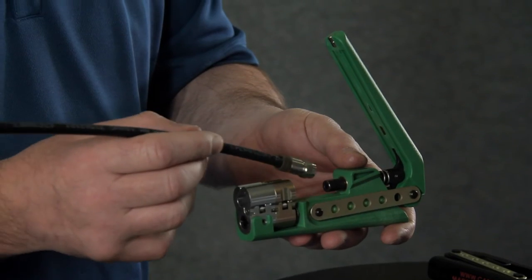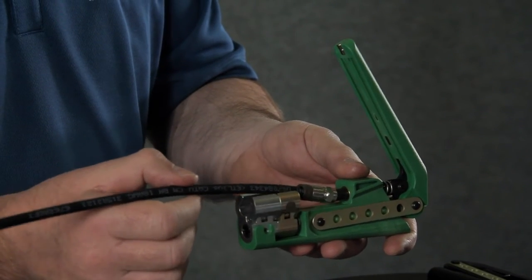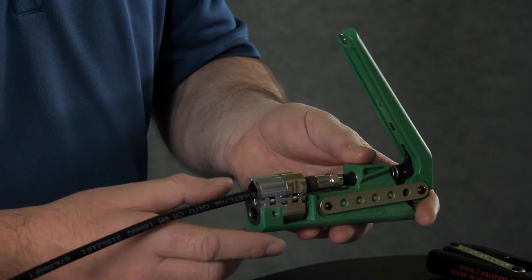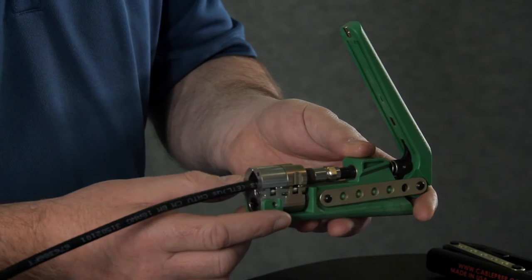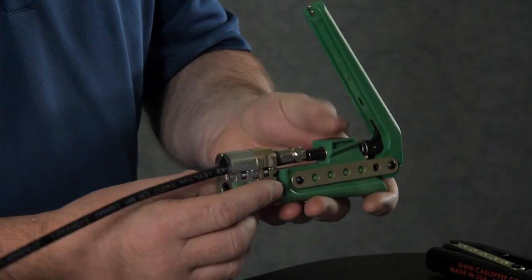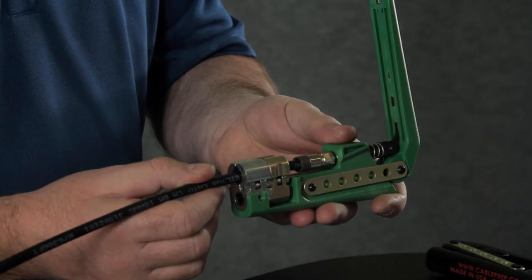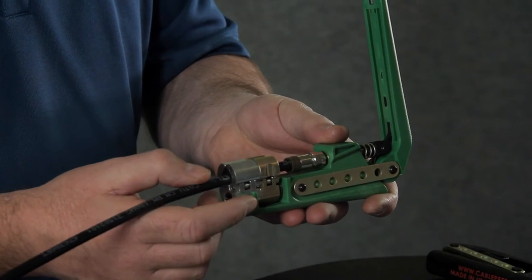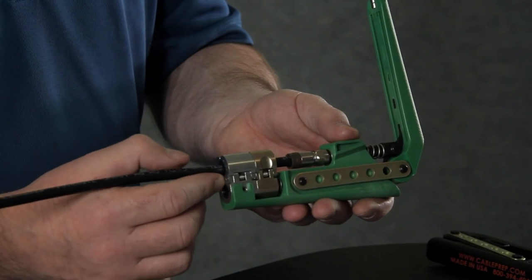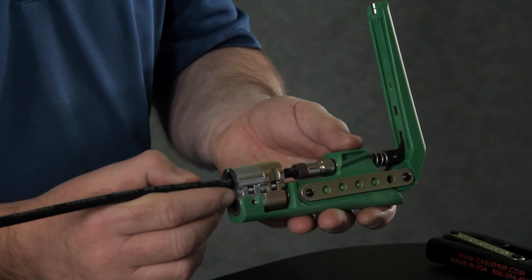Another feature I'd like to show you is that we have 360-degree support on the cable dogs. What this gives you is a guarantee that your connector is going to push straight and avoid any crooked connectors. The cable holds it perfectly in line with the plunger. Many other tools in the market do not offer this feature, so there is no guarantee that the connectors are going to go on straight.